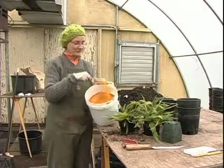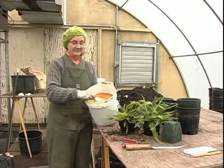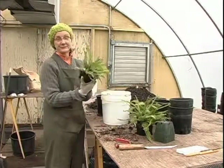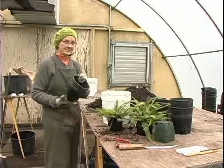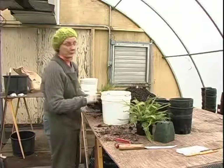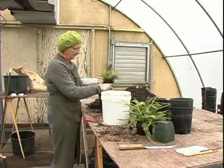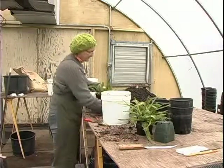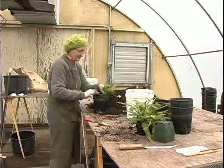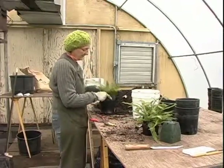This is the corn gluten meal and I'm going to pot up a deer fern — the native deer fern. I take my gallon pot, fill it with soil. I've done some root pruning already and I just put the plant in the pot.